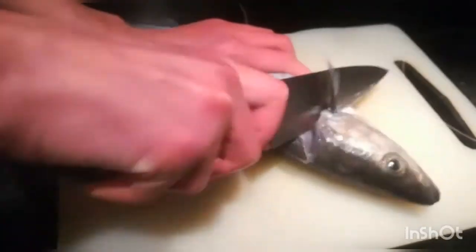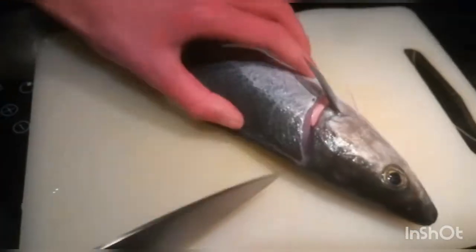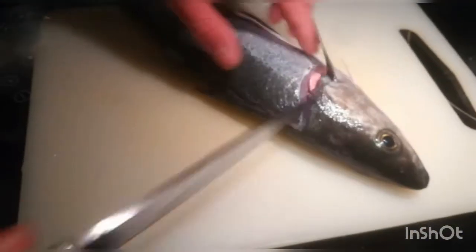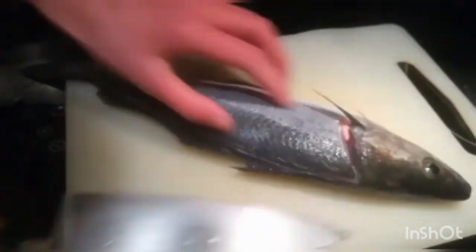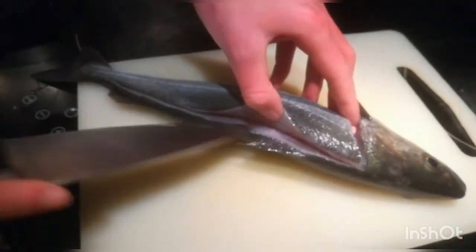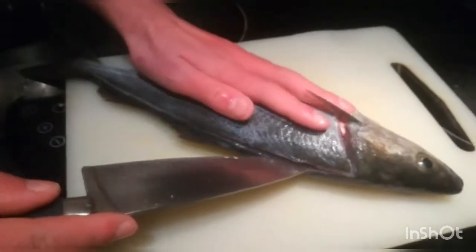And then from there, cut just a bit down. You can see its liver there. And all I do is run it along the spine — you can hear the bones crackle.